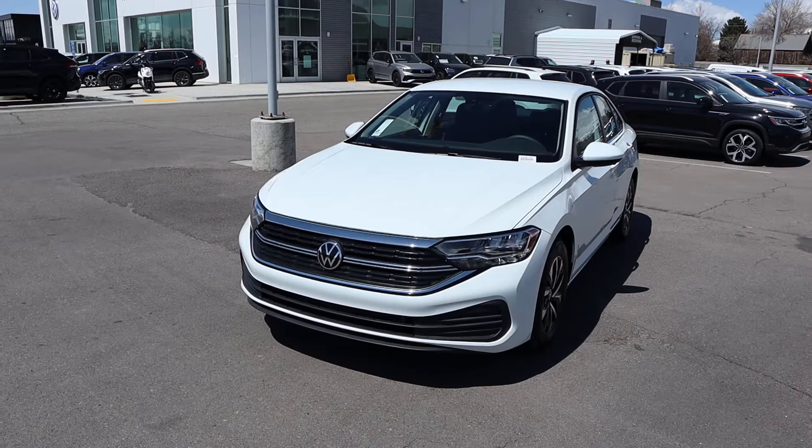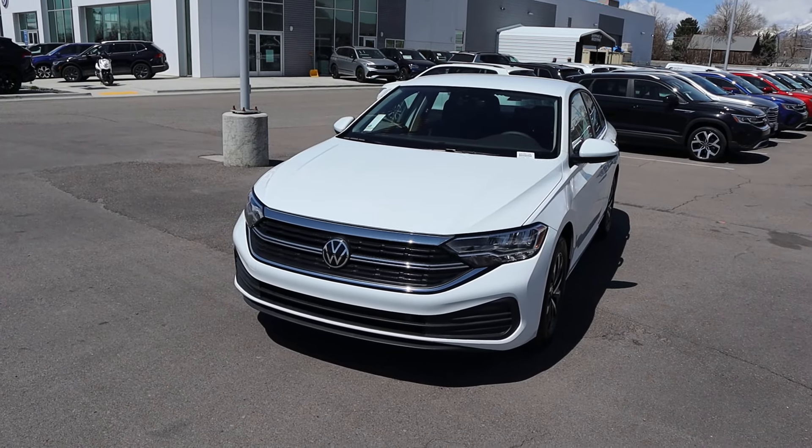Hey everyone, it's Ben Hardy here and in today's video we're reviewing a Volkswagen Jetta, and this particular one happens to have a manual transmission. Before we get into this video I want to give a huge shout out and thank you to Ken Garff Volkswagen here in Orem, Utah for giving me some time with this car. This particular one is still available for sale, so if you're interested I'll include a link to their website in the description down below. And if you want to save time and money the next time you purchase a car, link to my car buying guide in the description as well. Let's get into it.